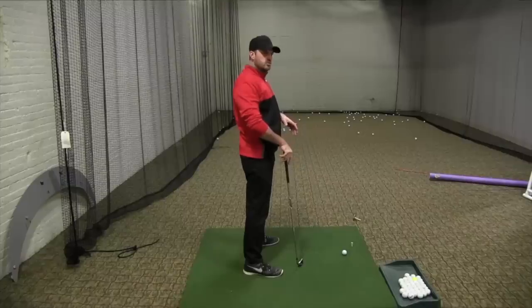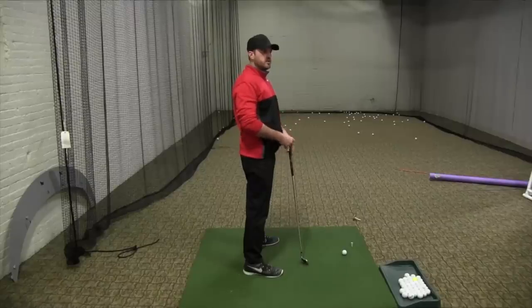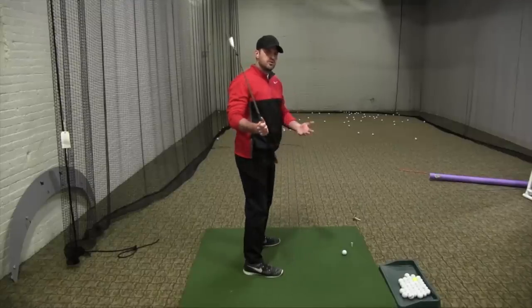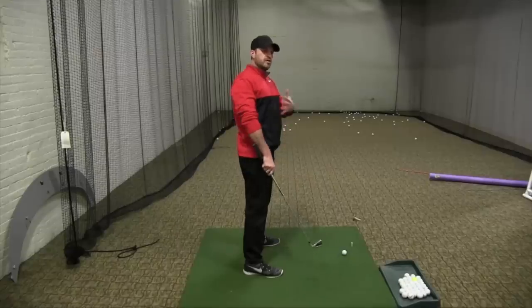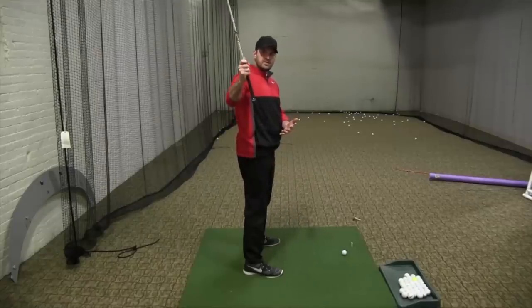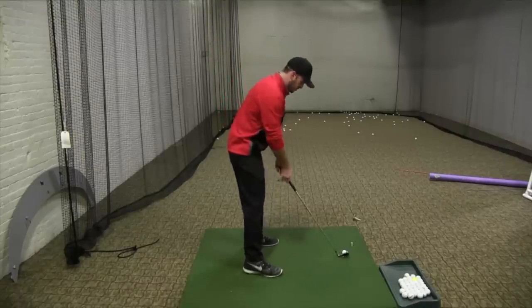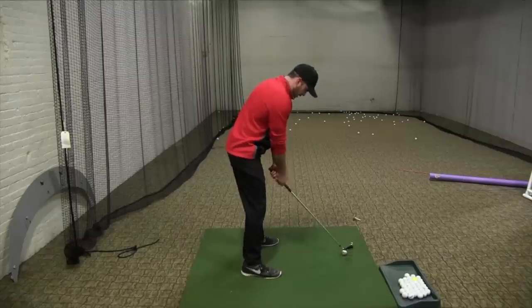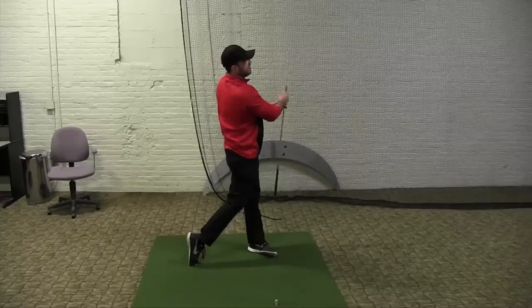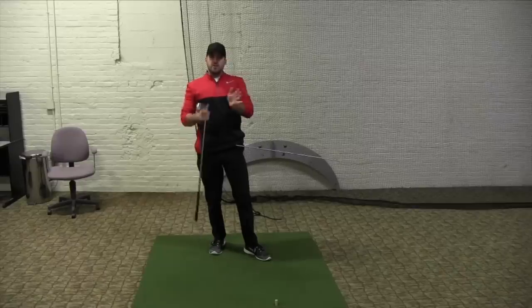Something I think people confuse with rotation is more rotation meaning rotating faster versus rotating sooner — there's an element of sequence that's important. When I say I want you to rotate more, I don't mean go to the top and whip your body open as fast as you can. I mean relative to where the other segments of your body are — mainly your hands, arms, and club — I want you to be open sooner relative to those. There's a difference between those two. That feels like I'm way more open, and obviously when I watch it on video I'll be somewhere in between the two, and that's fine.